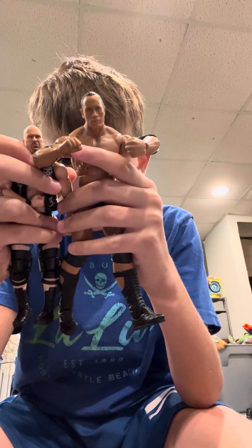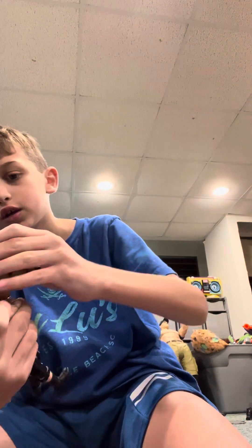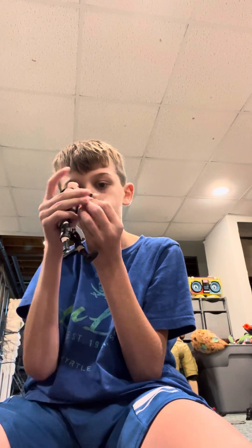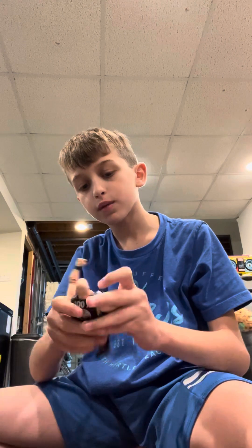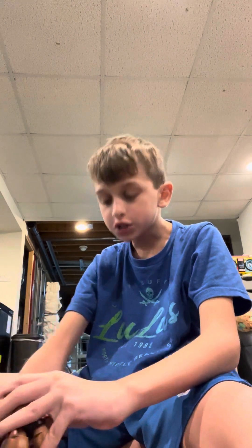Look at this thing, bro. Whoa! I'm a size arcade! Stunner! What is this? Someone tell me, what the hell is this thing? Hold up, I've been waiting to shoot this for so long. The rattlesnake! Stone Cold Stunner!